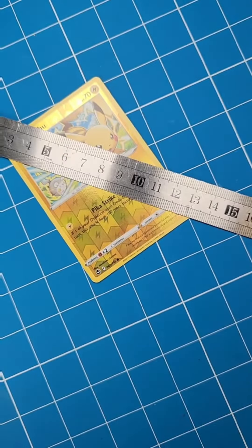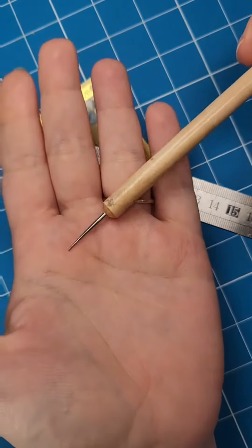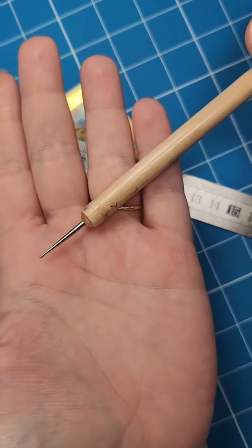Okay, crash course on how to score the top of the cards. You're going to need a card, a ruler, and this tool — I think it's called a dotting tool.